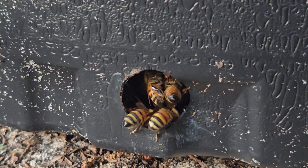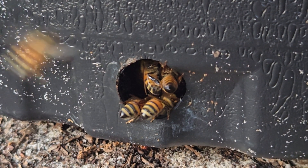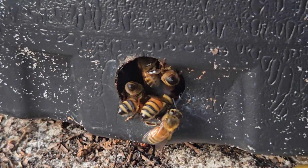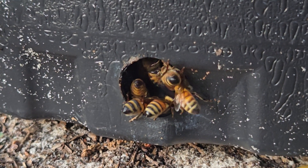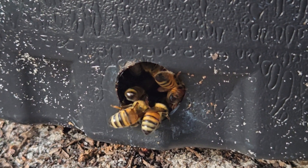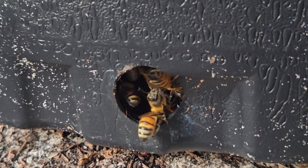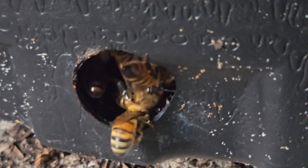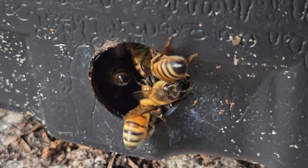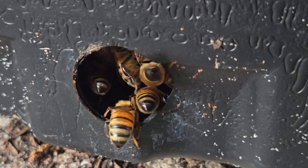I think I'm going to have to get my bee suit and cut this pot open to see what is truly going on here. It's kind of evening and I don't want to disturb them, but maybe tomorrow I'll come and take a knife and cut this pot open.